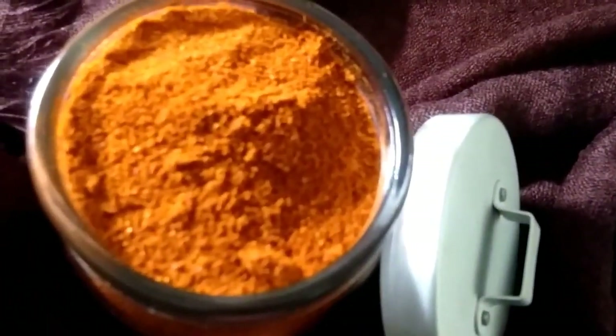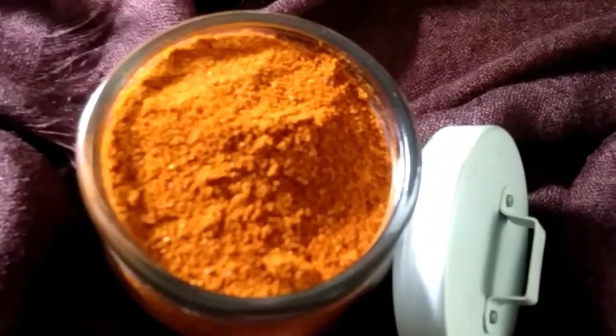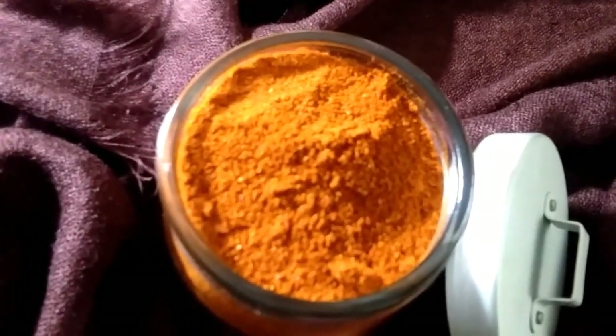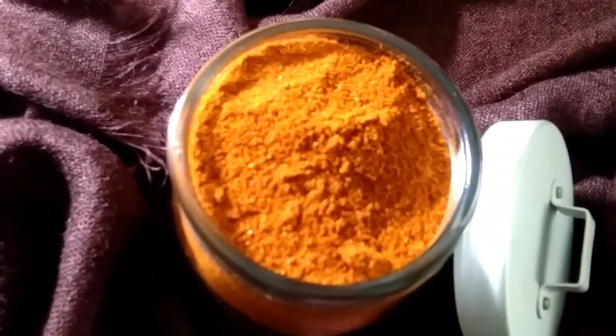Whenever you make chicken sukka — that is chicken dry — or chicken curry, or kori roti, for around 700 grams of chicken you can add around two to three tablespoons of this chicken masala powder.